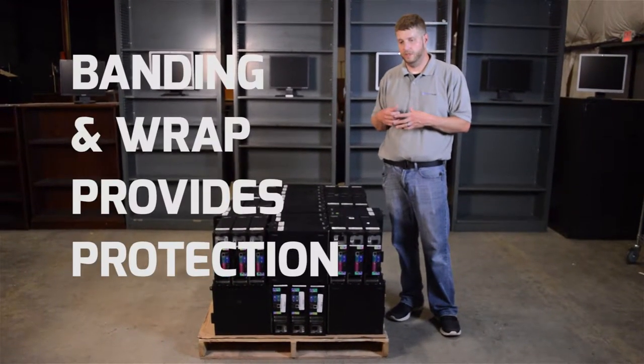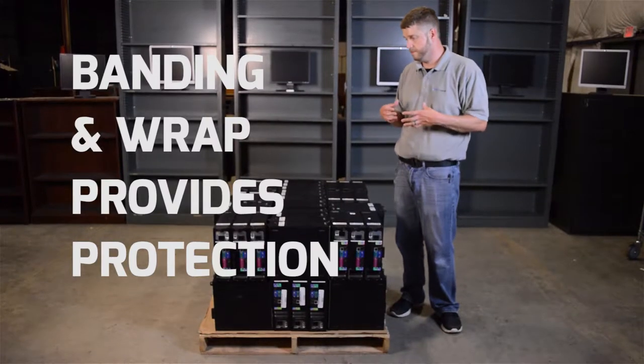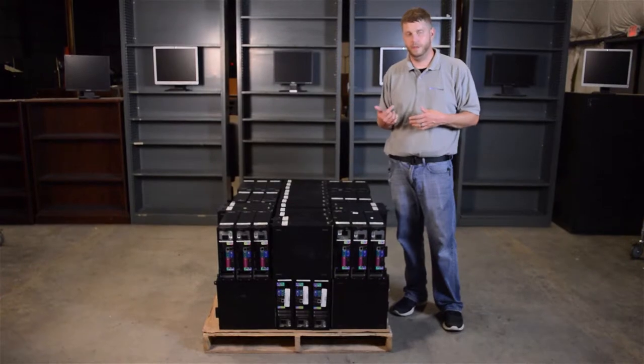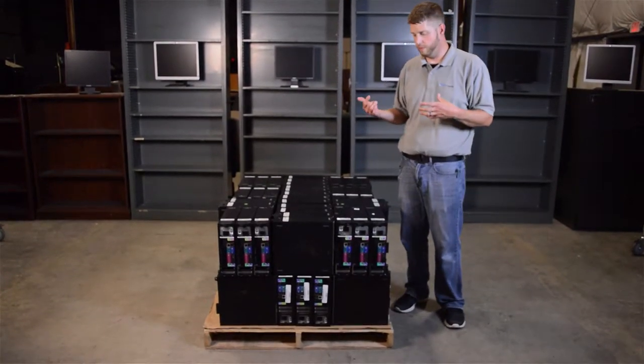You would then band it and shrink wrap the pallet. When you band it, you just want to make sure it's tight. You're not going to get it completely to where it doesn't move — you just want it snug — and then we'll wrap it, which is another layer of protection.